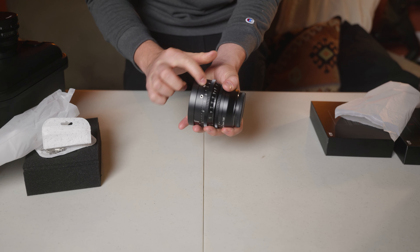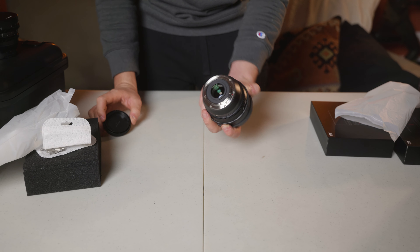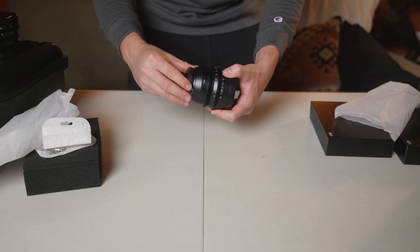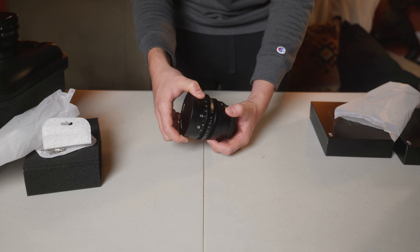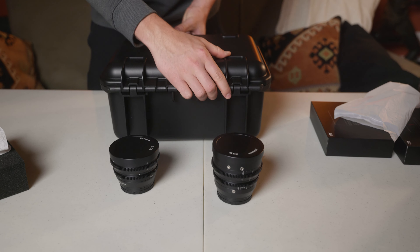It's got a T-stop aperture ring and a focus ring, both geared. Everything is metal — the whole body is very solid, and even the lens cap is metal. It has a nice wide front element on an 82mm filter ring, which is super versatile with all the filters I have. Unfortunately, it is not a full frame lens, so you do have to use the Super 35 option on the S1H with this lens.